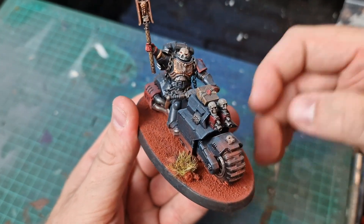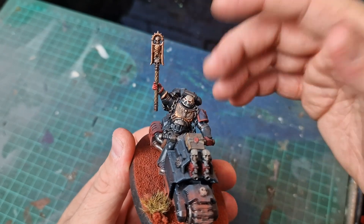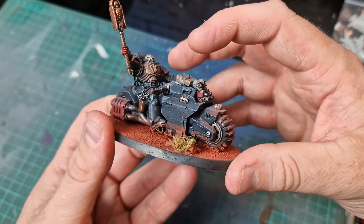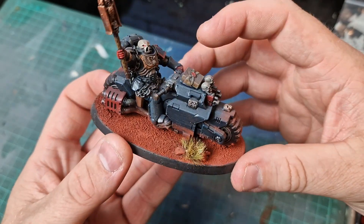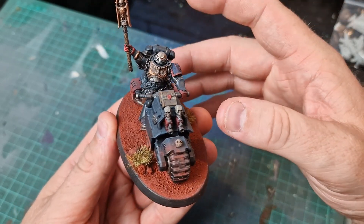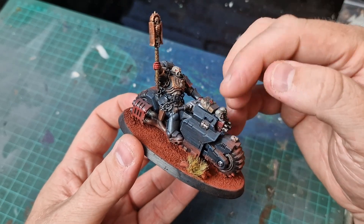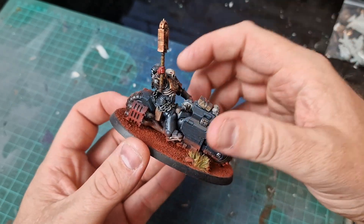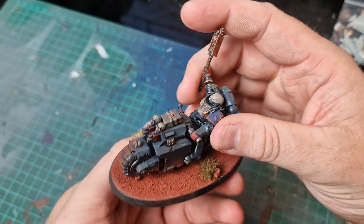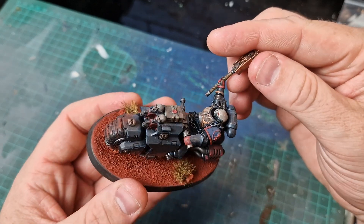I didn't want to fork out loads of money for a chaplain on bike, so I kitbashed my own. Same again, I used the Indominus kit because I bought two — because I'm a massive nerd — and then I used an outrider bike. Did the same again with the ink and just built it up, did a mix, added loads of scratches, and a little cool book just for good measure. The chains kind of hide the gap between the bike legs and the actual chaplain, but I think I've got away with it. That's my chaplain on bike.